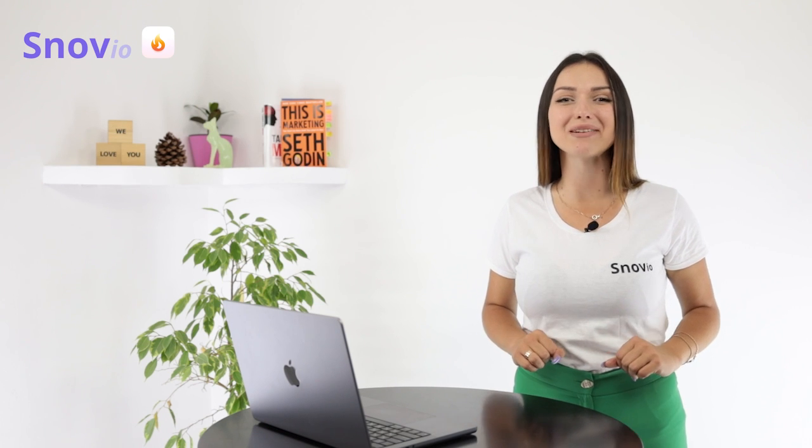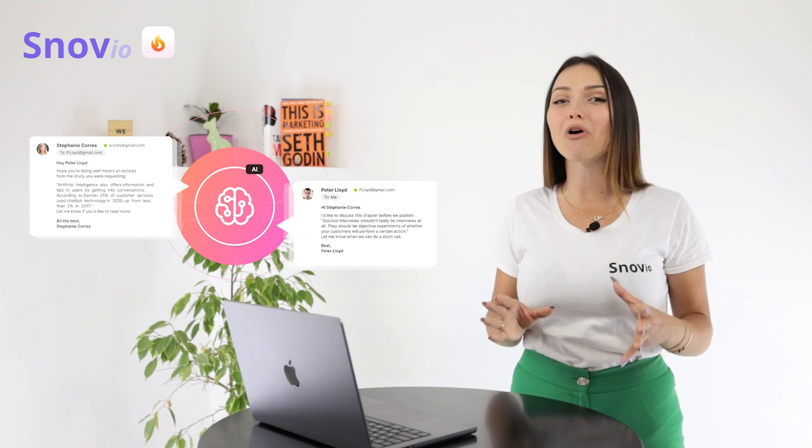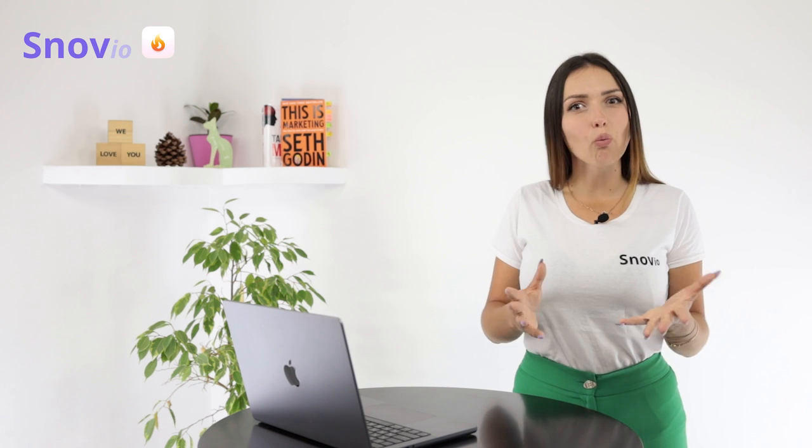No need to craft email templates. Our hyper-intelligent AI technology will generate warm-up campaign emails for the best results possible. So what are you waiting for?